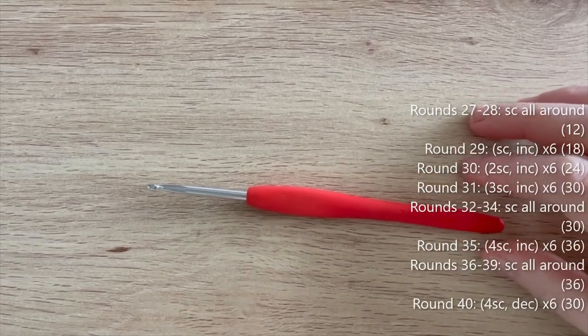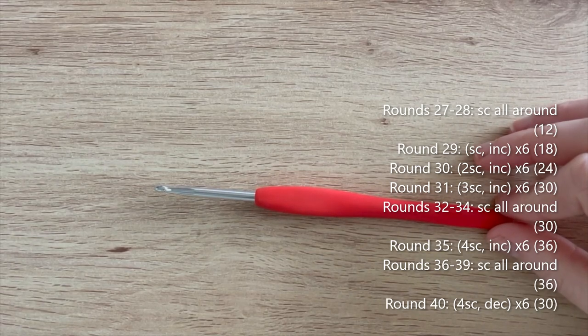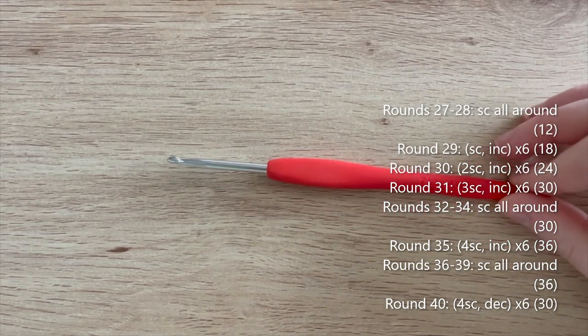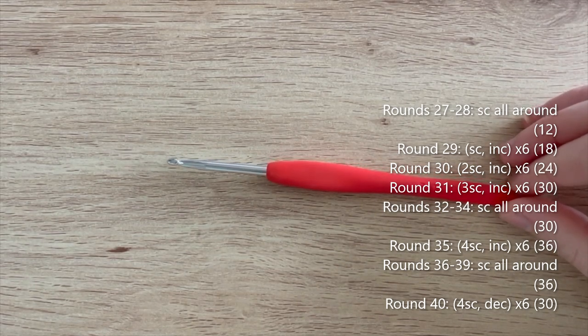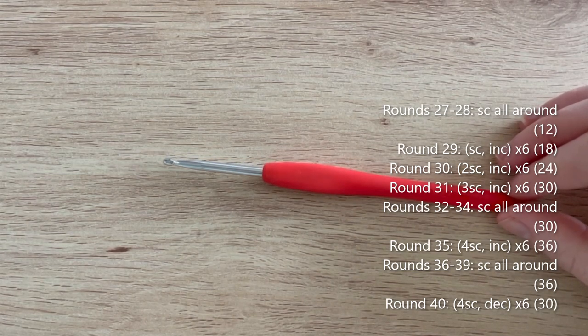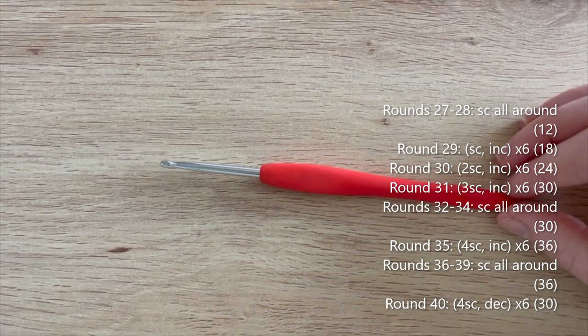Once you've got to the end of round 26, rounds 27 to 28 you're going to single crochet all the way around. Round 29: single crochet, increase - repeat 5 more times to get 18. Round 30: two single crochet, increase - to get 24. Round 31: three single crochet, increase - to get 30. Rounds 32 to 34: single crochet all around. Round 35: four single crochet, increase - repeat 5 more times to get 36.